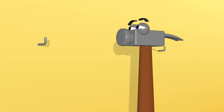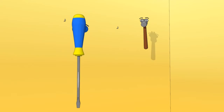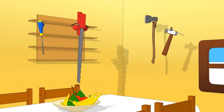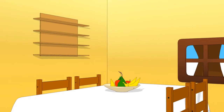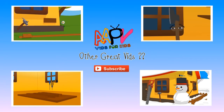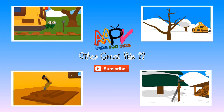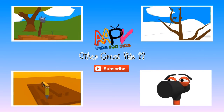Now Bobby will nail the hooks. One. Two hooks to attach the shelf. Three. Thank you.